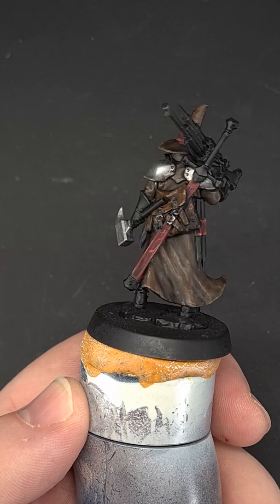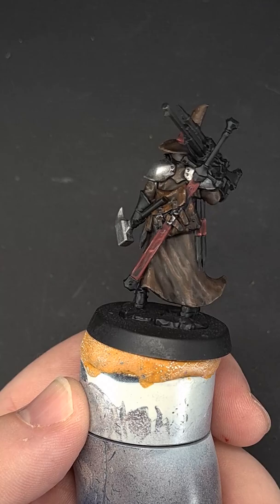There you have it — really simple, straightforward red leather. If you like this and want to see more shorts as well as more in-depth tutorials, make sure to subscribe.